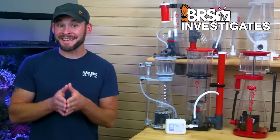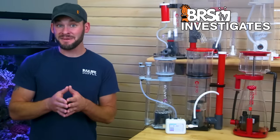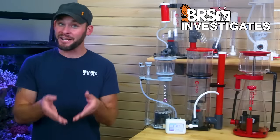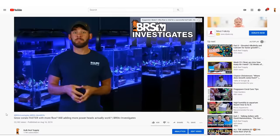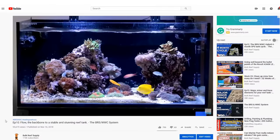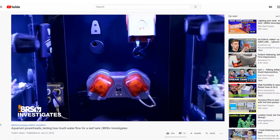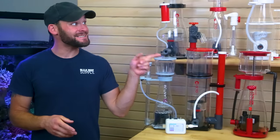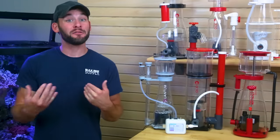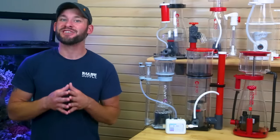Looking back on a lot of the testing we've done over the years at BRStv Investigates, many of our experiments in some way revolve around the question: is more actually better? When it comes to the amount of flow in our tanks, it's been commonly thought that for some tank types — particularly SPS-dominant systems — yes, more is better. However, the data we found in one experiment where we tested exactly that showed seemingly otherwise, and you might be surprised at how we came to that conclusion, so check it out while you're here.